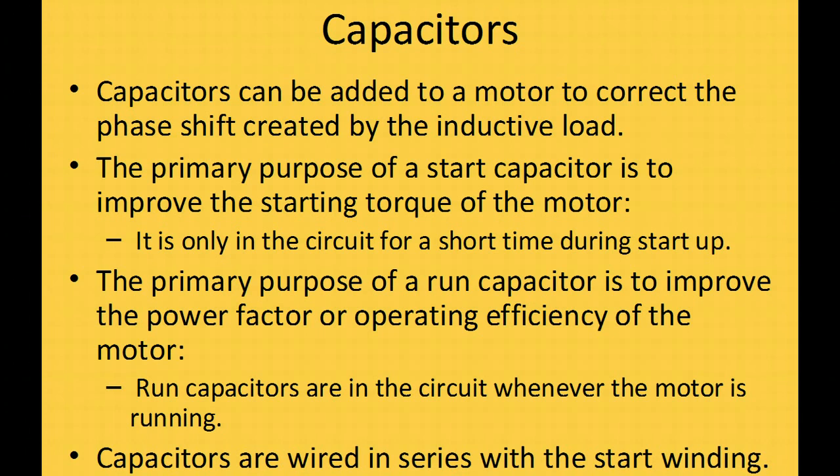Capacitors can be added to the motor to correct the phase shift and most often are with bigger motors. We also have start capacitors, which give maximum power to the startup coil and are then pulled out of the system once the motor has started. The primary purpose of the run capacitor is to improve the power factor — run capacitors are always in the circuit. This is why when replacing capacitors you need to be within 10 percent; if you're 25 percent off, it doesn't match the motor and you're reducing the power factor and operating efficiency.